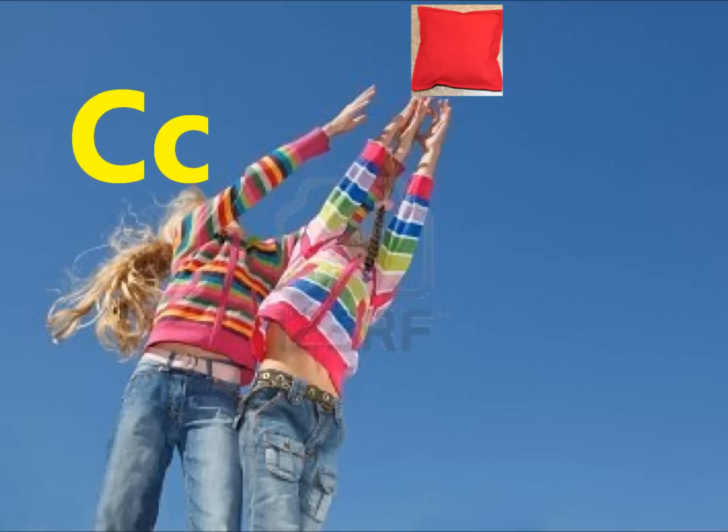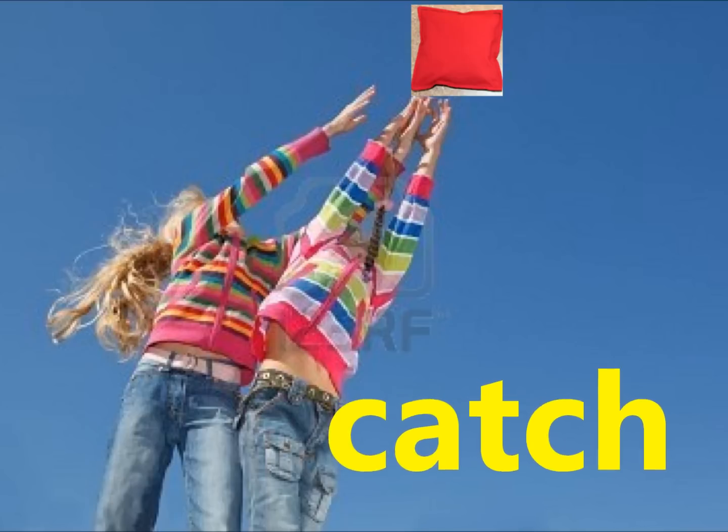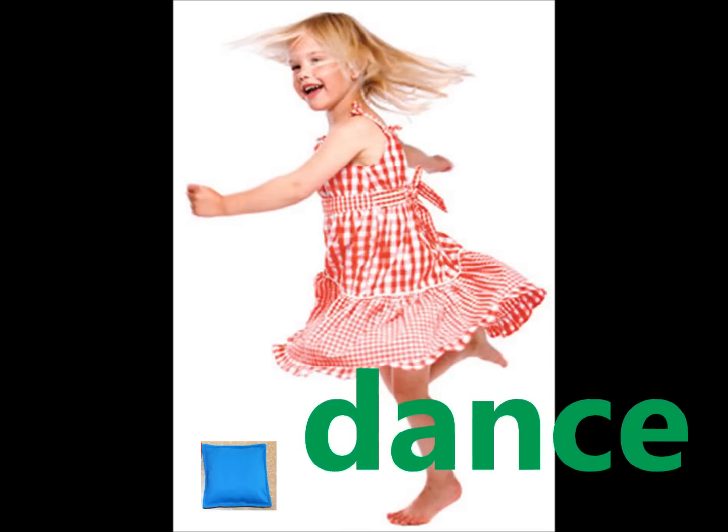C. Catch, throw the bag and catch. D. Drop, drop the bag and dance with the beanbag alphabet rag.